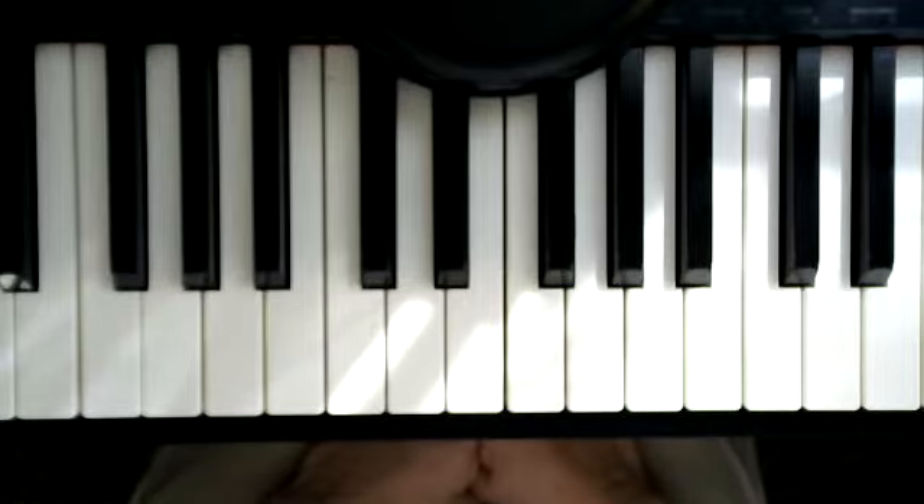This is the piece, The Lonely Fawn, section A prime, measures 17 to 24.